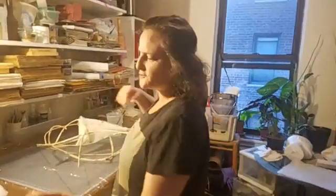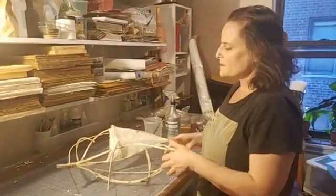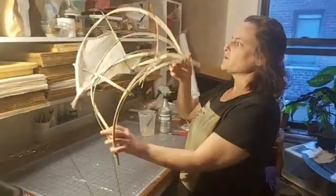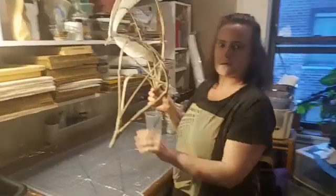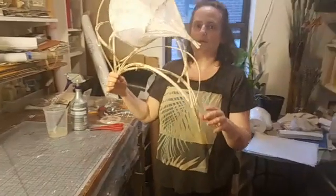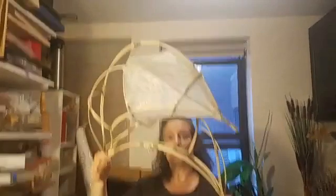We're back, sorry about that interruption in service. This is the headdress that I've been working on for the zero waste project, and I especially wanted everyone to see the translucency in the paper that I'm using.